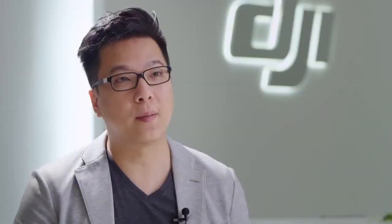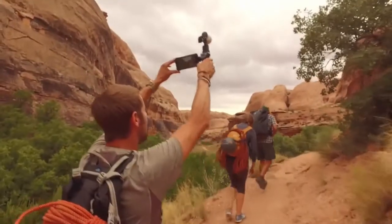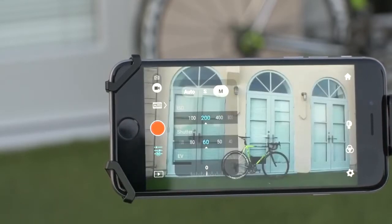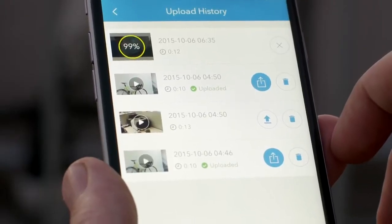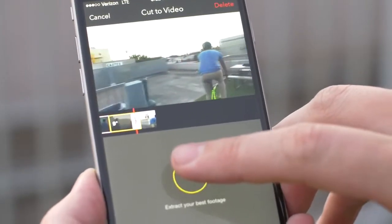The DJI Go app is central to the experience of using the Osmo. The app itself serves as a monitor when recording or viewing footage. You can also adjust camera settings including ISO and shutter speed, control the camera and gimbal at a distance with a simple gesture of your finger, quickly share your best shots online straight from the app, or edit a stunning montage with the director feature.